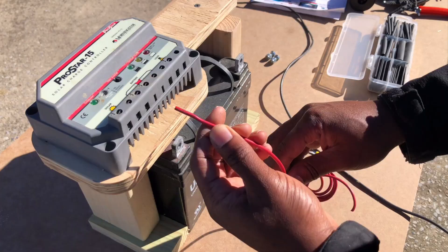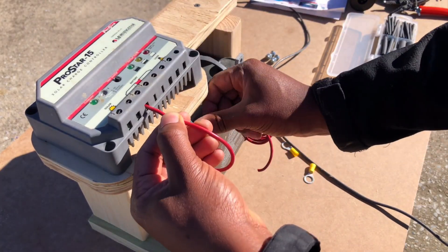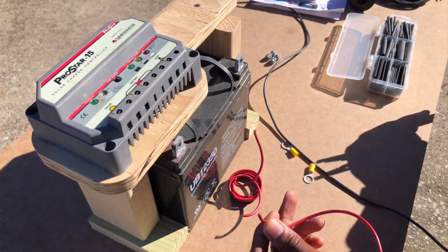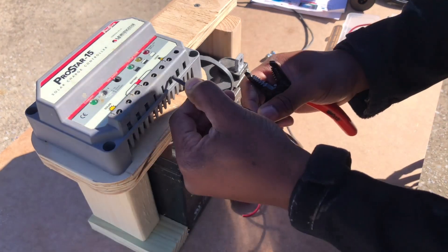Next, I needed to create a positive and negative electrical connection. I ended up using 12-gauge wire for my application, but depending on your setup you may need to use a different gauge wire size.